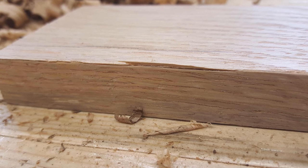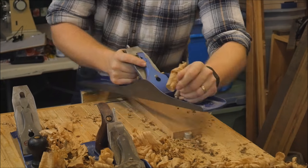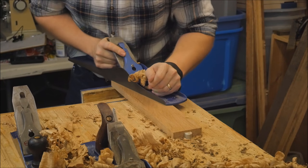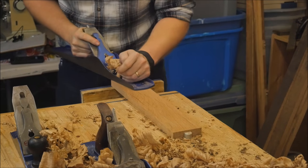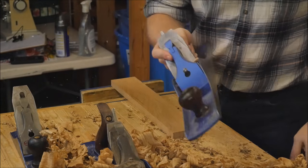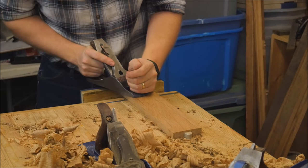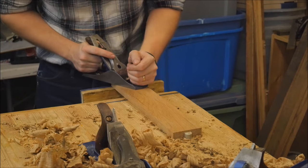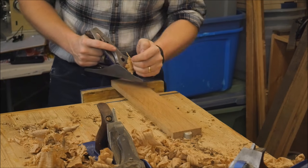You can see one of those hairs sticking up right there. I usually like to finish that up with the jointer, just like I did on the other side, going until I get a complete curl from one end to the other. I make those hairs disappear, getting a nice clean edge. Then a few passes from the smoothing plane and I have a butter smooth surface and a piece of wood that is precisely the dimension that I need it to be.